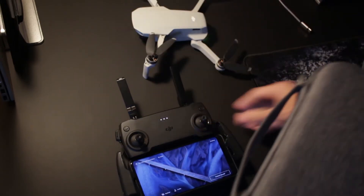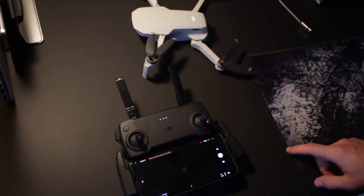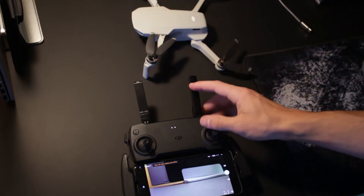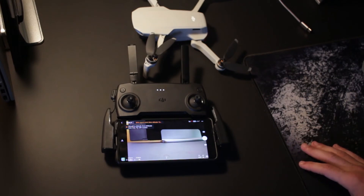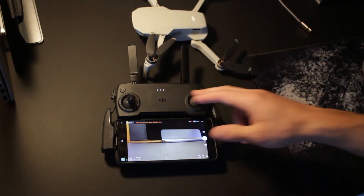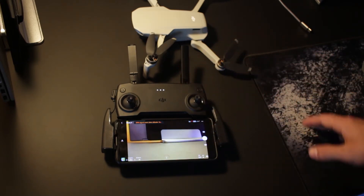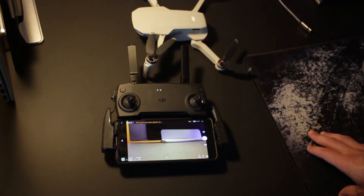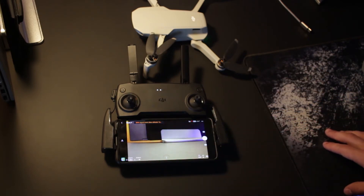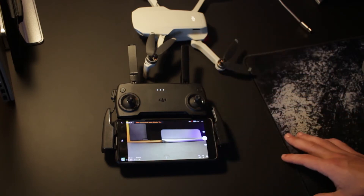Your phone becomes charged because the controller charges your phone while connected. As you can see here, it's pulling up camera footage from the drone itself. It's telling me right now I'm in a no-fly zone, which means this thing is always looking for a GPS signal and it knows where the no-fly zones are in your area — probably better than you do. Mine is in a caution zone, which means I'm not allowed to fly more than 150 meters in the air and it's restricted by the software. I'm near a helipad, which is the reason for that.